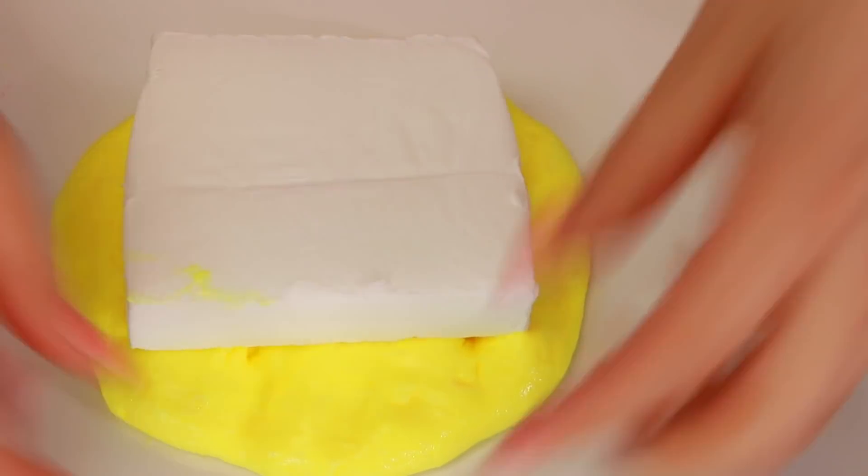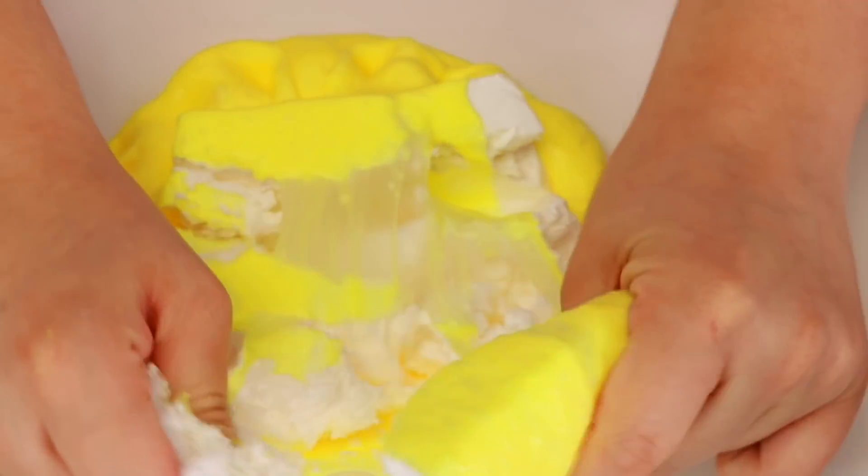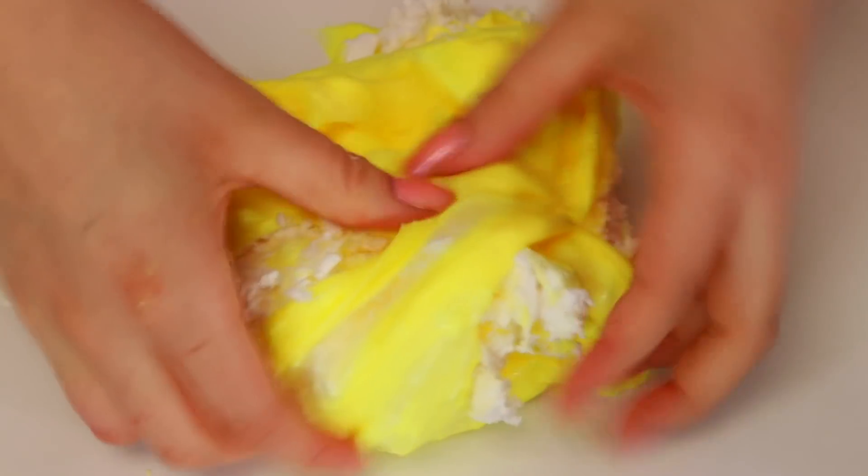Alright, so now we're going to add the clay into our slime. I finally got my slime under control. I mixed it all in - it's such a pretty color, it's like banana. I'm just going to keep it like that because I love it.